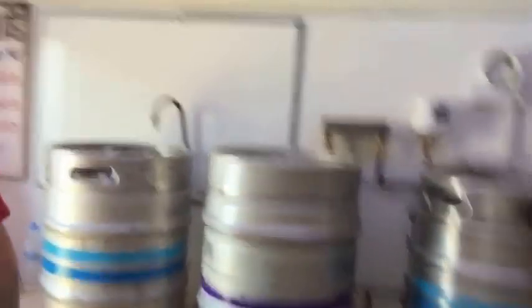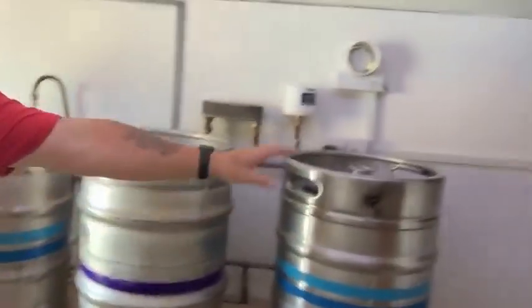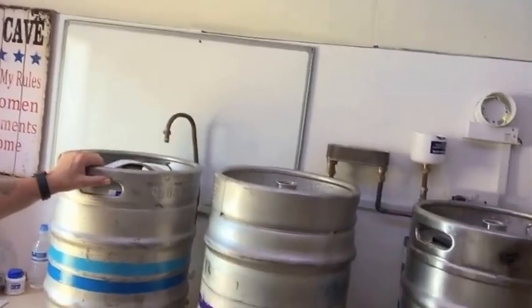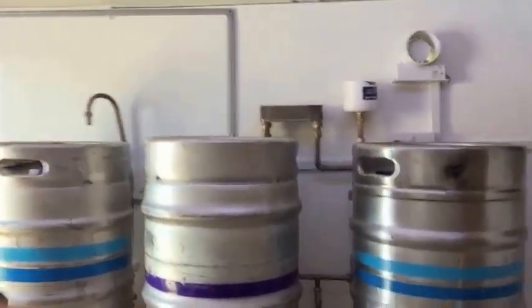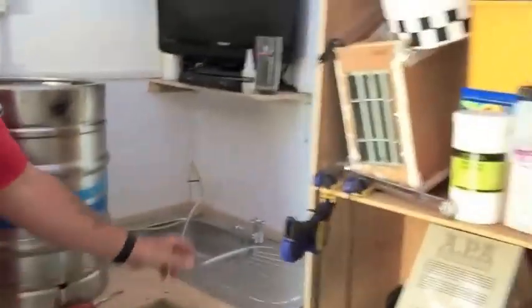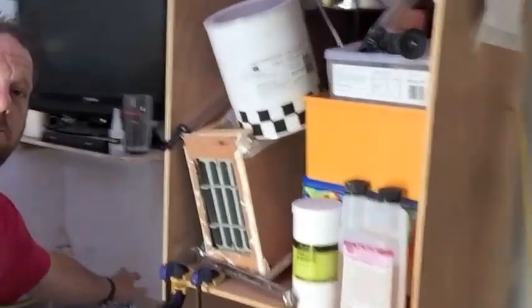So I've got the three kegs in place. Boiler, Mash tun, HLT - that's where I'm going to go. I have got a sink in place - you can see there, sink.